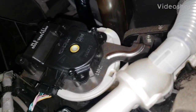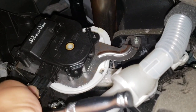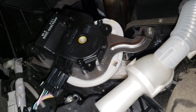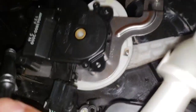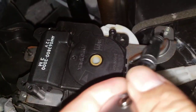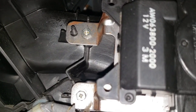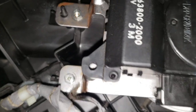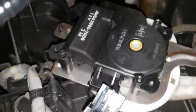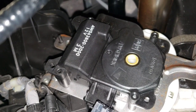We're gonna remove the door blender actuator for the AC — the main one right here. Unplug this, press the tab, and we're gonna remove three 7mm bolts: one right here, one right here, and two more down here. It's kind of hard to see but there is one right here and one more right there. Take them out — they come out pretty easy.